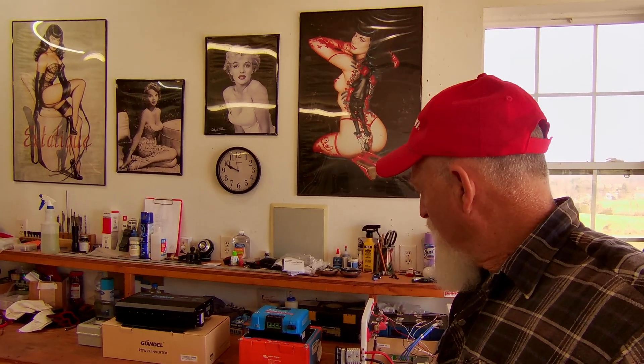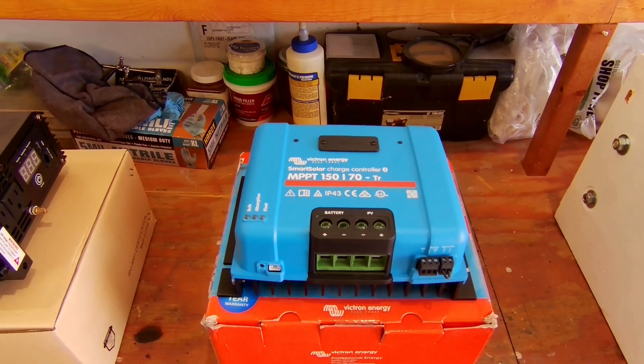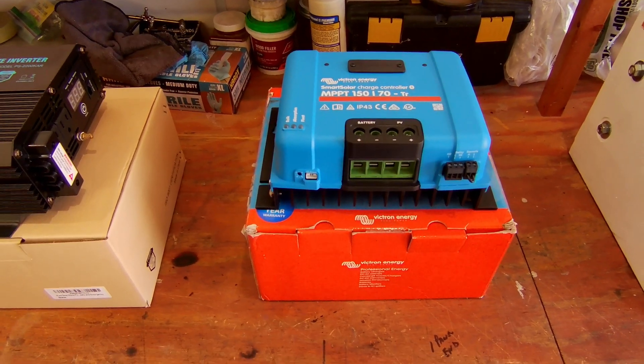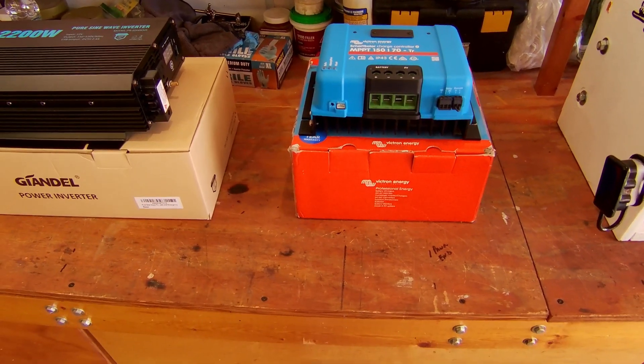Hey folks, John here. I've got my panels put on top of the toy hauler and I've been waiting for all my other parts to come in. I finally broke down and ordered a couple extra pieces needed for the solar install. Right here I've got the Victron Smart Solar Charge Controller — the 150, that's the total voltage it can take in, and it's going to output up to 70 amps. I bought it from Arizona Wind and Solar, a quality company with good customer service. I probably overdid it a little with this particular charge controller, but with a lot of panels up there, it'll let me harvest sunlight early and late in the day and pump as many amps as I can to charge my 12-volt battery.